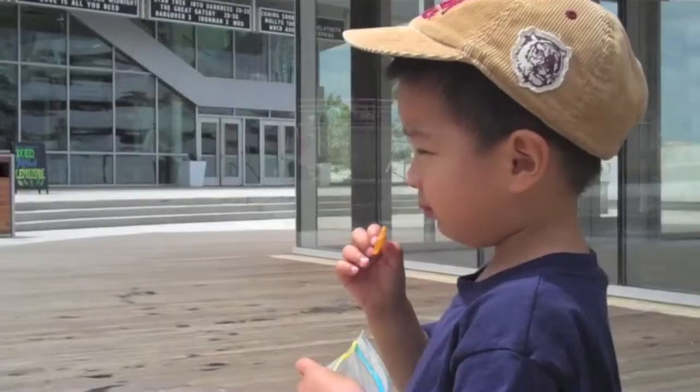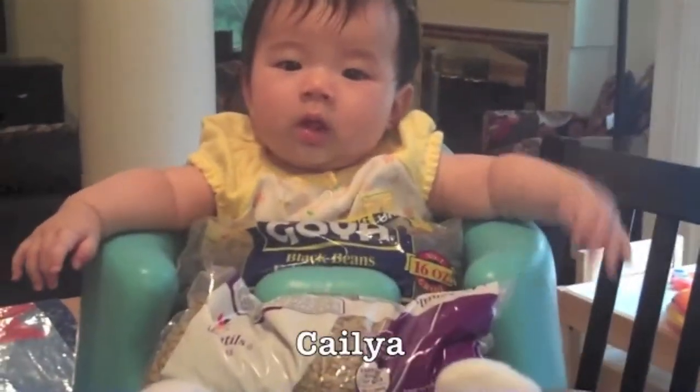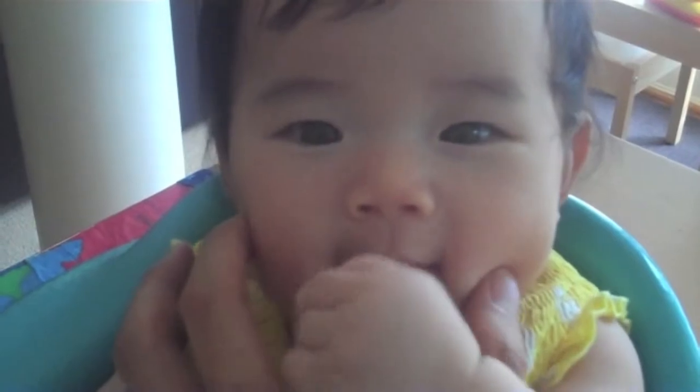Eat whole foods like dark leafy greens and meat protein like fish and beans. Not processed foods like Nabisco. Time to cook with Dr. Crisco.